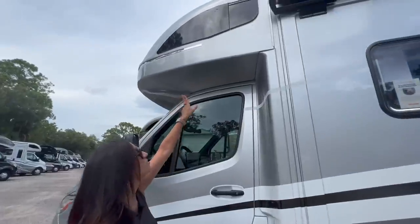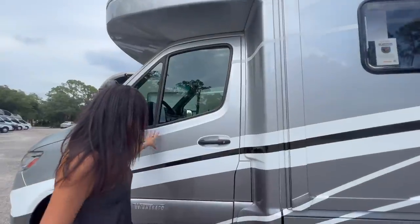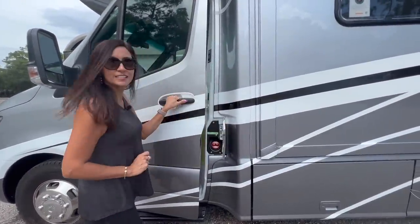Above the driver's area there's an opening window, along with a nice little step for the driver. Opening up the driver's door, you can access your diesel input.